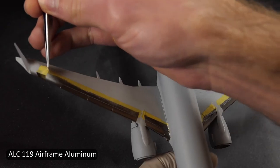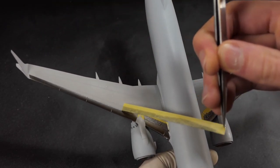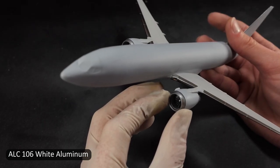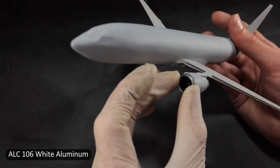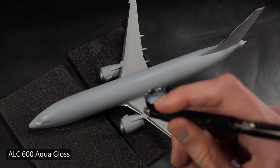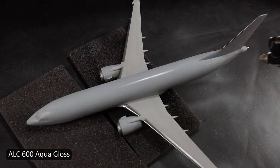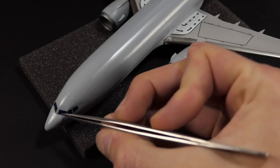All Clad Aqua Gloss over Tamiya paint works excellent. I love using it because it comes straight from the bottle — there's no mixing involved, unlike having to mix a lacquer thinner with some other gloss varnishes — and it's also friendly with the All Clad metallic lacquers.